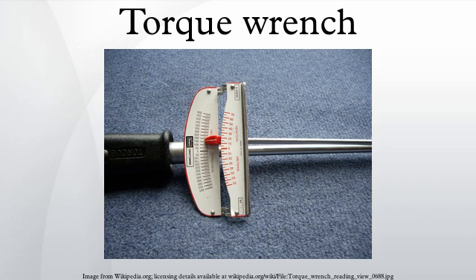A torque wrench is a tool used to precisely apply a specific torque to a fastener such as a nut or bolt. It is usually in the form of a socket wrench with special internal mechanisms. It was invented by Conrad Barr in 1918 while working for the New York City Water Department, and was designed to prevent over-tightening bolts on water main and steam pipe repairs underground.